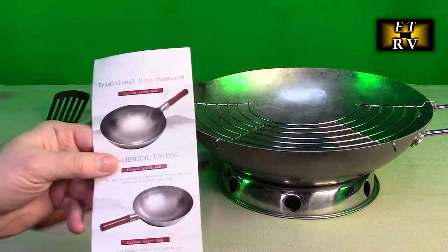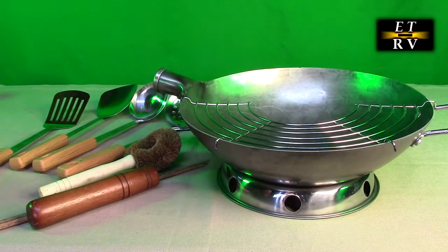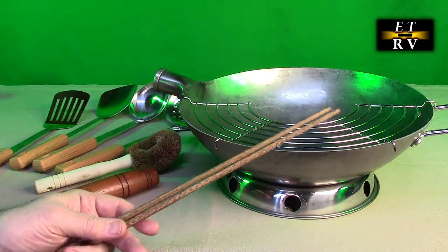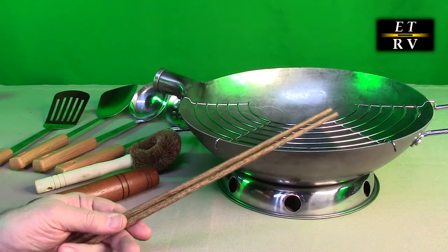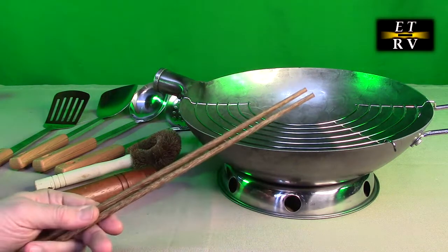It does come with a little instruction booklet telling you how to season the wok, but I'm going to show you all the steps — it's very simple to do. It also includes some really nice high-quality chopsticks, which I really don't know how to use, but if you know how to use them, these look really nice. They're very smooth, solid wood.